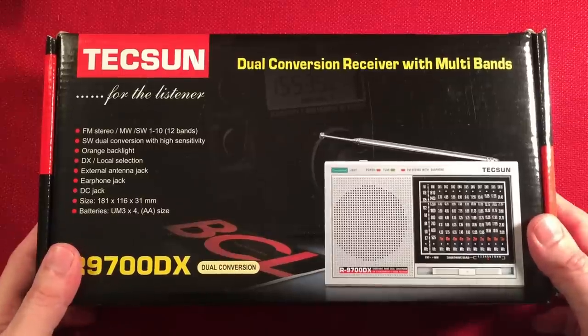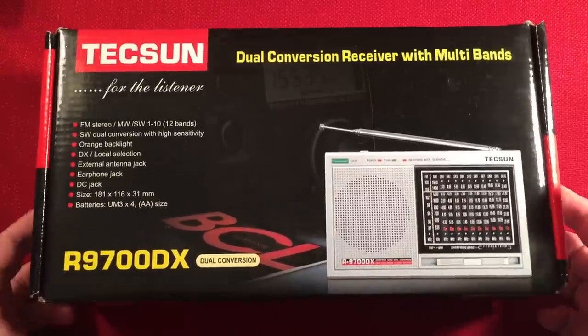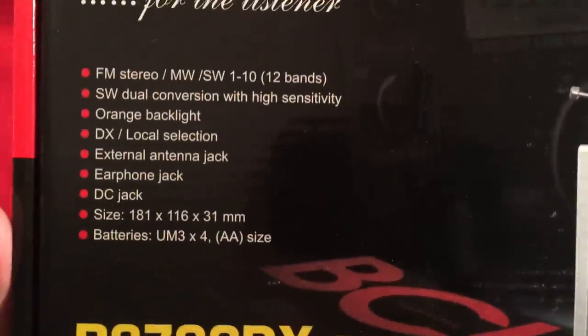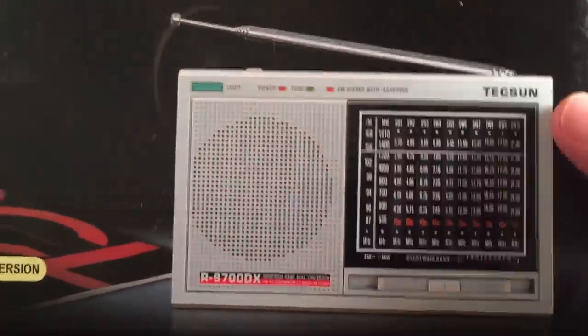I purchased this radio for a total of $49.95 from Amazon and it came in two days because Prime is awesome. Here's the box it came in — 'Texun for the listener,' a little blurb of what it has, and a picture of the radio. I got the black one.